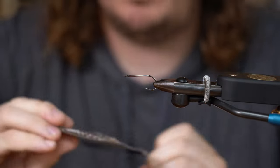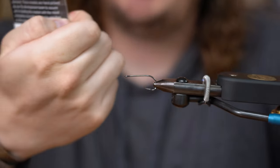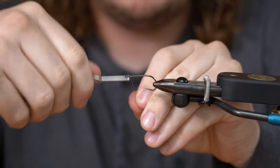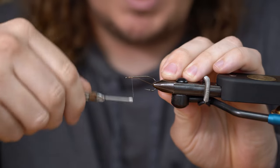We're starting out with the Uncle Flats hook, size 2. I like this hook — the new X-Series is very sticky. We're going to start out with 210 thread in a tannish color, something kind of natural.